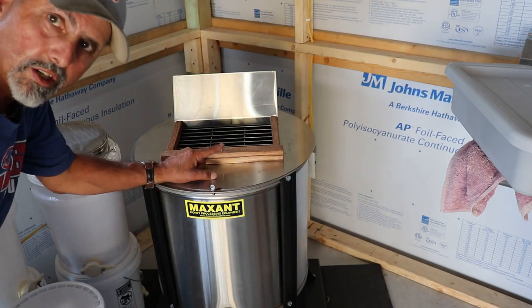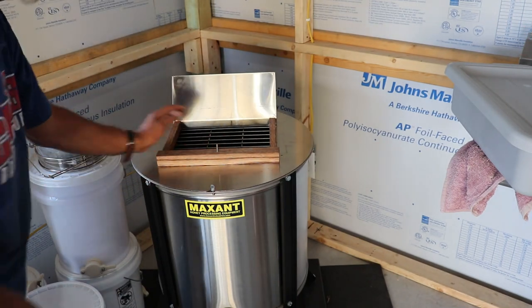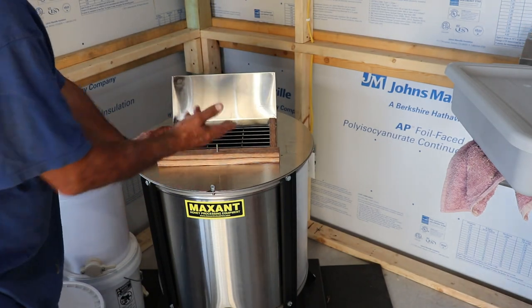This even comes with a screw on here if you want to decap into this thing too, you can, which is actually nice. If you want to decap, you put it right on there and go.